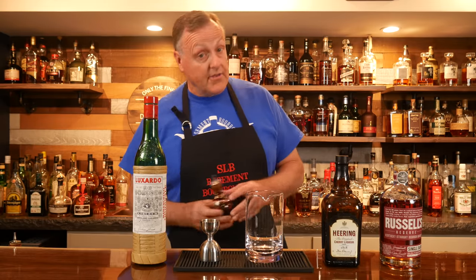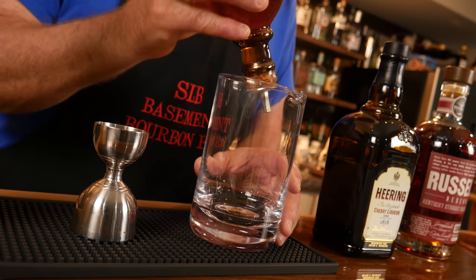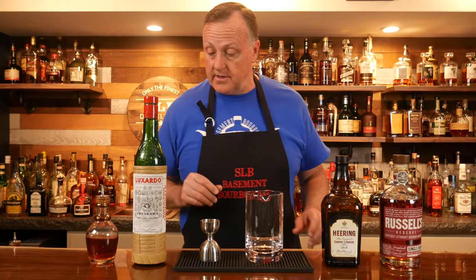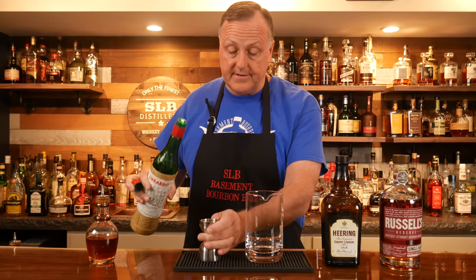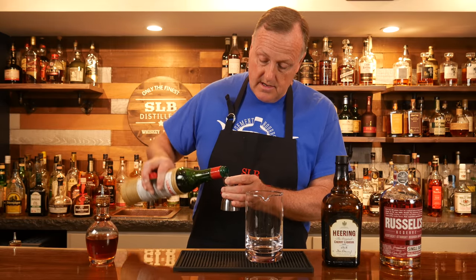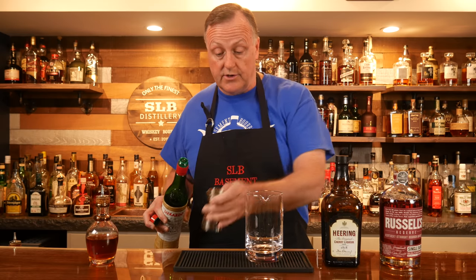We're gonna start out with three dashes of orange bitters. I do not have a preference in orange bitters, so use the orange bitters you have on hand. After that, I'm going to pour in a quarter ounce of the Luxardo Maraschino. Again, if you don't have Luxardo, that's fine — use the Maraschino of your choice.